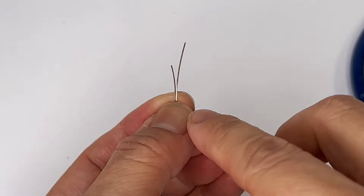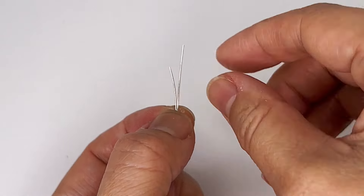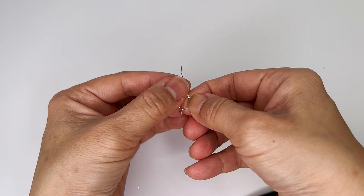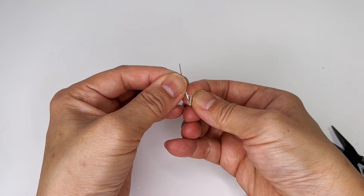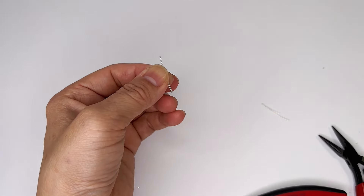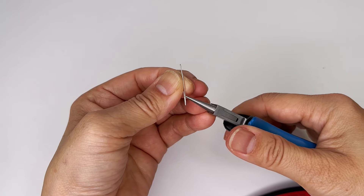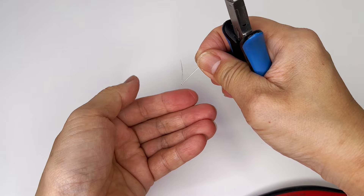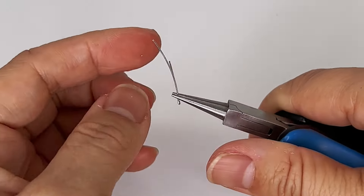Now we're starting. This is the base — not the point of the heart, but where it goes around. This is in fact not the point but this part here, and what I'm going to do now is to split them like this, split the sides, and then hold on to it.